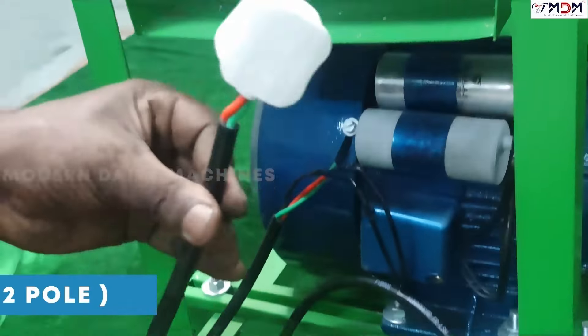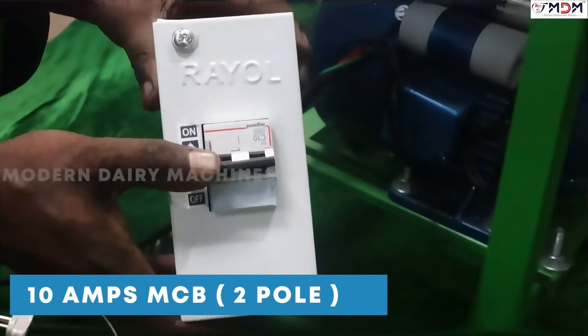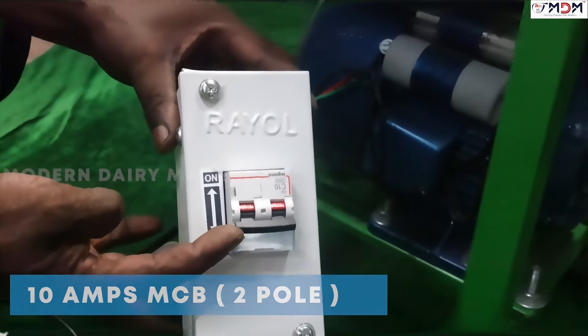Let's tighten it. Let's take a 10 MCB to fold.